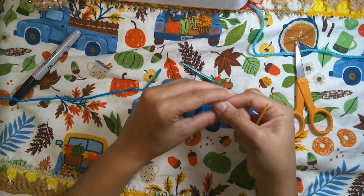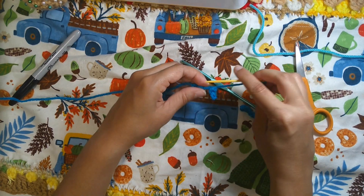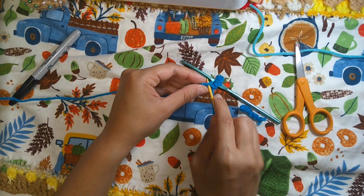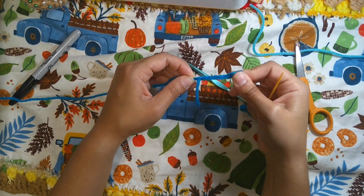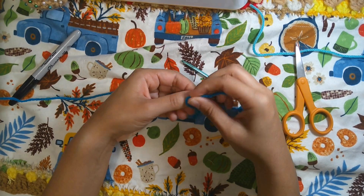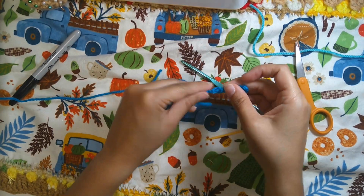Insert the needle to the beginning of the chain. After that make a double knot and cut it off short to attach the eyebrows. And that is it — here are the eyebrows.